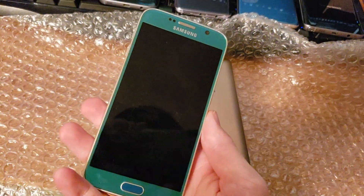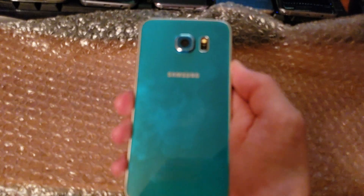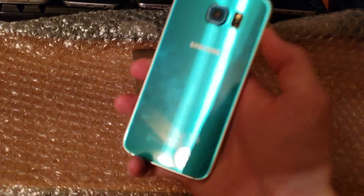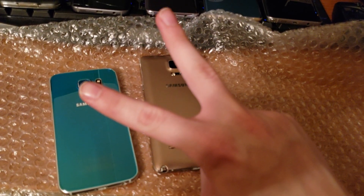Anyways, this is my unboxing of the blue topaz Galaxy S6 — probably one of the first ones seen in a while in America. The Galaxy S6 review is coming soon for the person who requested it. This is Intellitech Studios signing out — I'll see you guys in the next video, peace.